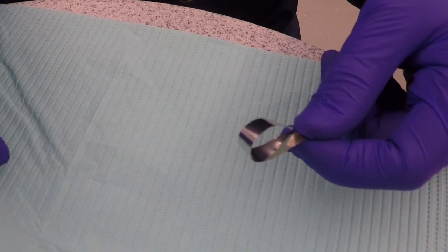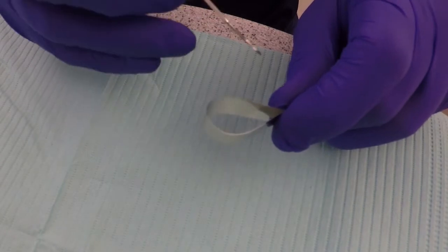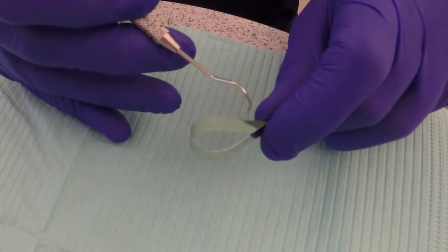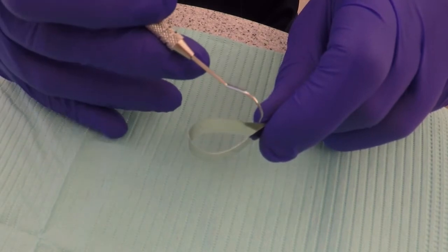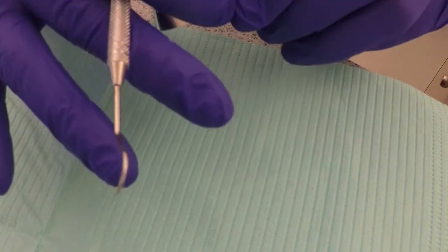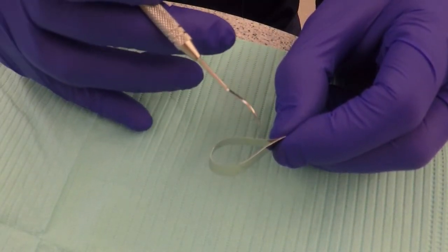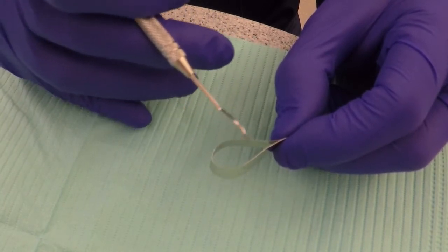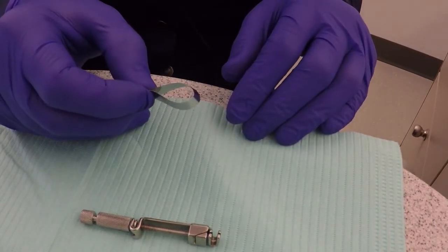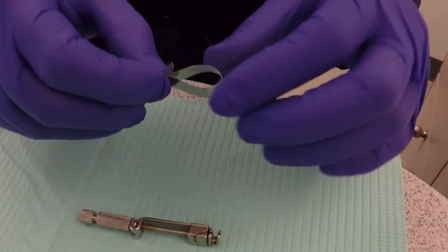Identify the occlusal and gingival aspects of the matrix band and bring the ends of the band together to form a loop. The larger of the two circumferences will be placed toward the occlusal. The smaller circumference will be placed toward the gingiva. Place the occlusal edge of the band into the retainer first and then guide the band between the correct guide slots.